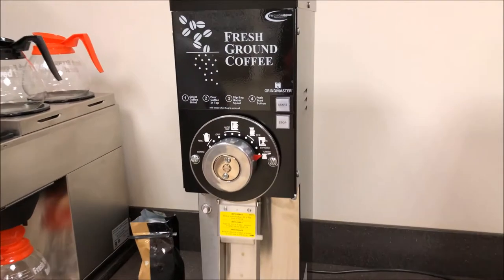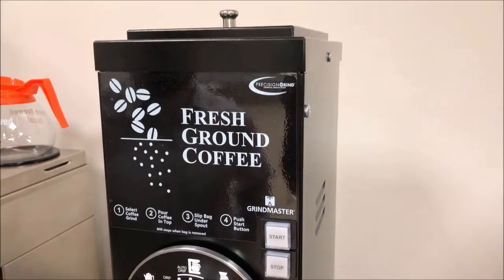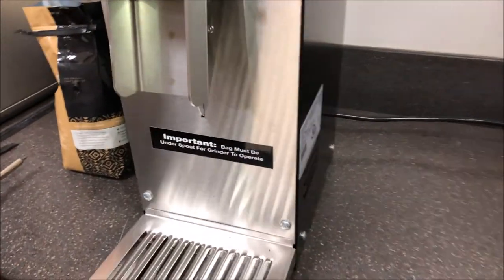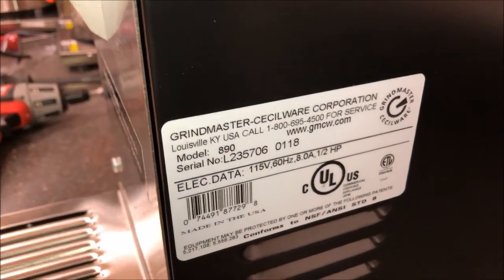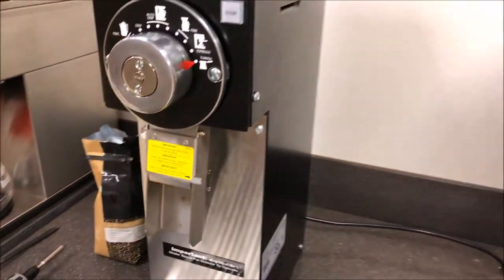Today we're going to be going over our grinder general operating procedures and technical troubleshooting. Here we have our 890 series grinder. Grindmaster also makes the 810, 835, and 875 grinders.